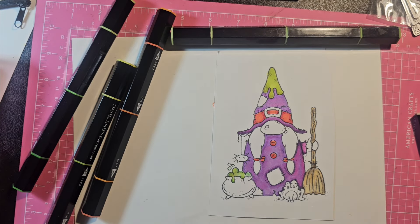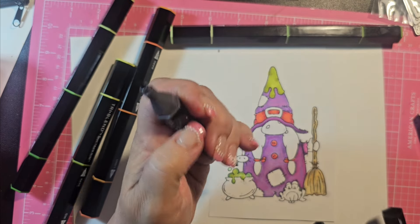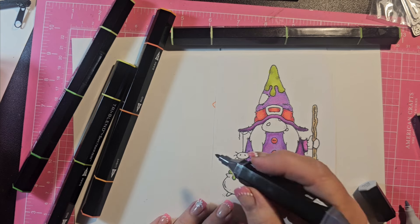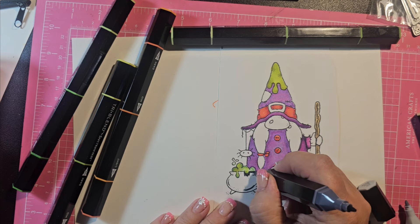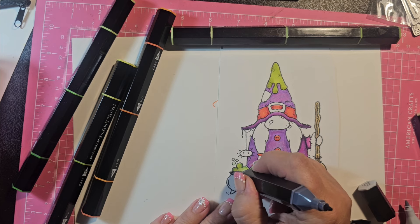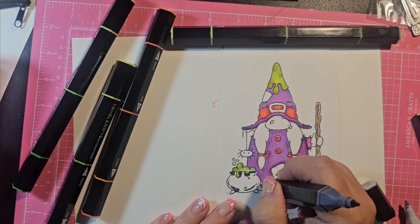Let's do the spider in the pot. I'm going to use ice gray. Now this one's weird — it's like they mixed up the grays. The light is the dark and vice versa. This is a pretty dark one so I'll have to be careful. I don't know if I brought out my other Spectrum Noir.